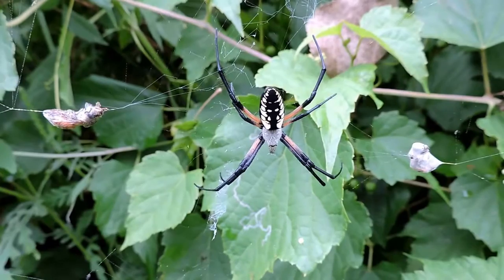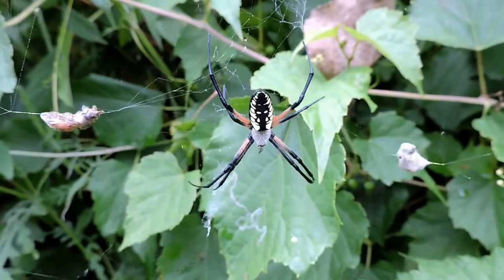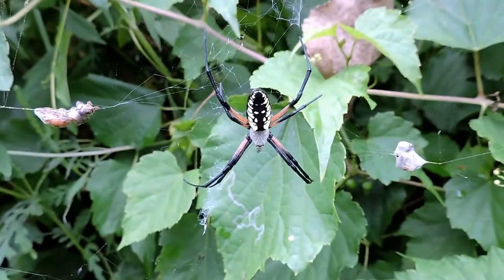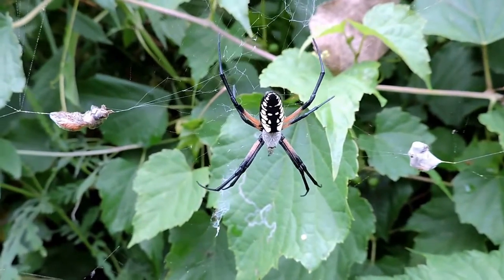I can see some wrapped up meals in her web already. And what you're hearing in the background — a little water sprinkler sound — is actually a handsome meadow katydid, which is probably one of its favorite foods around here.